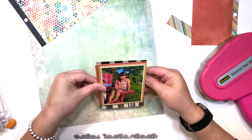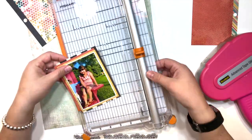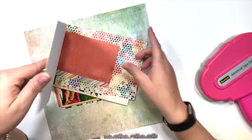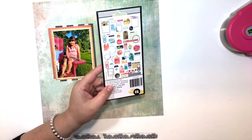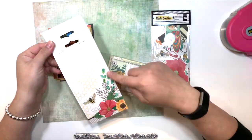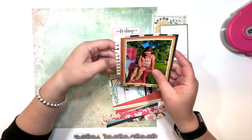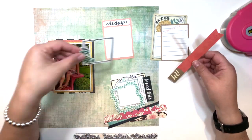Here we are like 20 years later! So I'm going through the 6x8 paper pad and choosing some papers from the collection. Surprisingly, the 6x8 paper pad is double-sided, which is so nice. I ended up pulling the mustardy color, the burnt orange color, and the back side of the orange was a black and white stripe — I thought that was perfect. I ended up using it as matting.